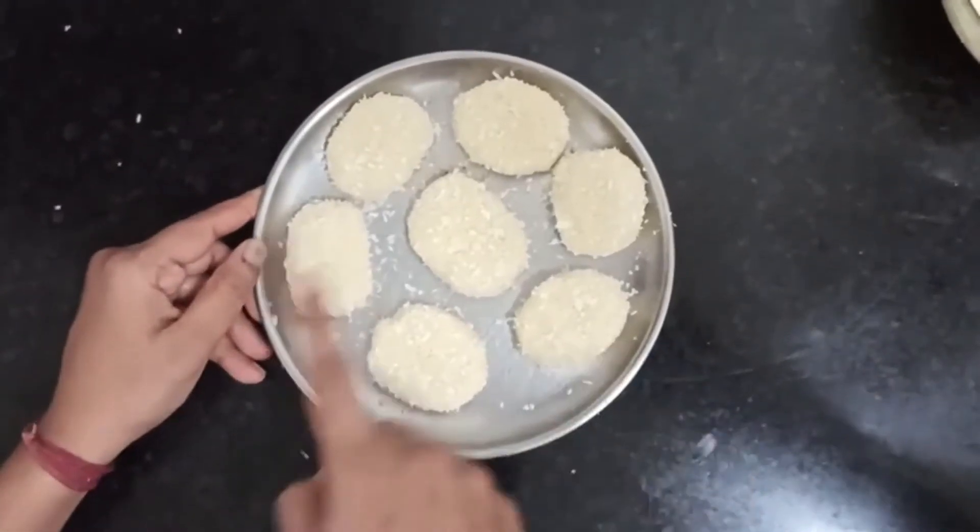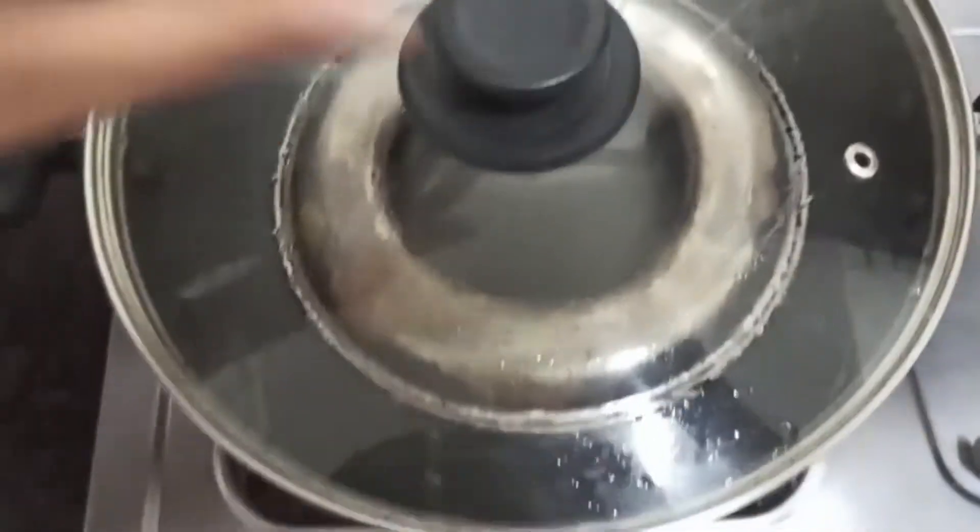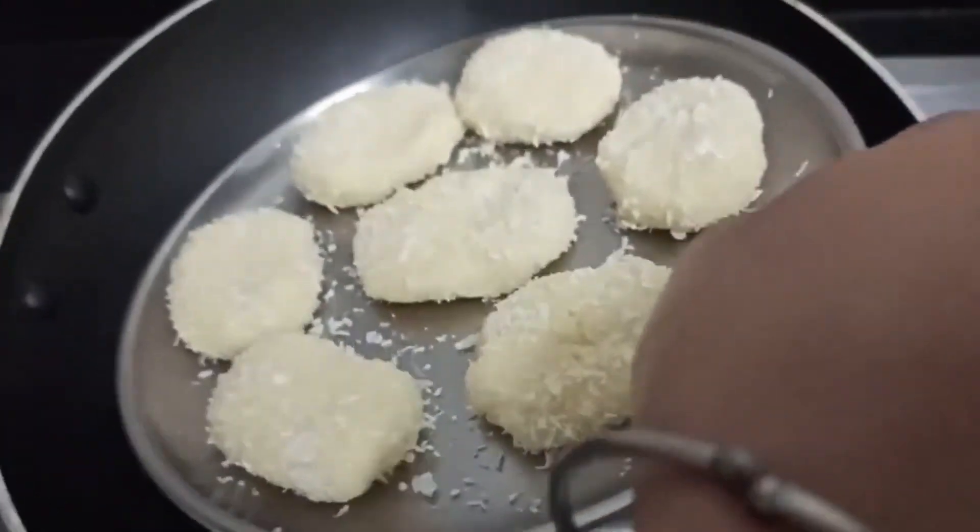Put all the biscuits in an oil-greased plate. Preheat the kadai for 5 minutes and put the biscuits in it as shown.